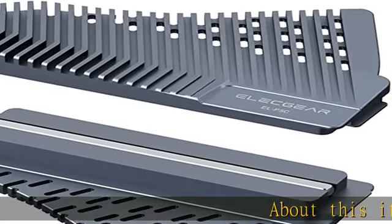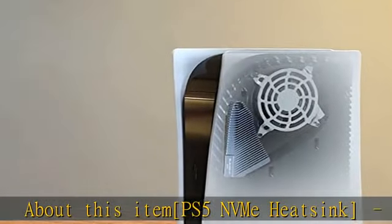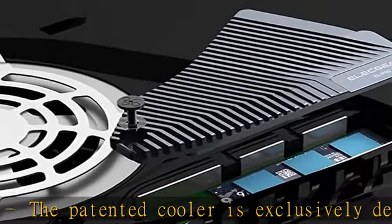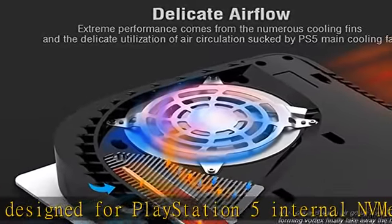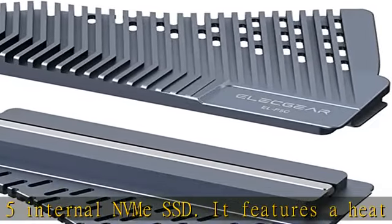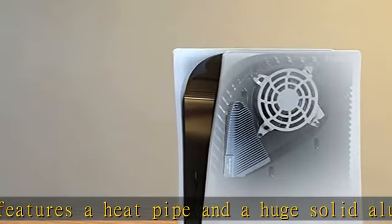About this item: PS5 NVMe heatsink. The patented cooler is exclusively designed for PlayStation 5 internal NVMe SSD. It features a heatpipe and a huge solid aluminum heatsink. The high performance comes from the numerous cooling fins and the delicate utilization of air circulation sucked by the PS5 main cooling fan. The streamlined profile is a snug fit with the middle frame of the PS5 chassis.